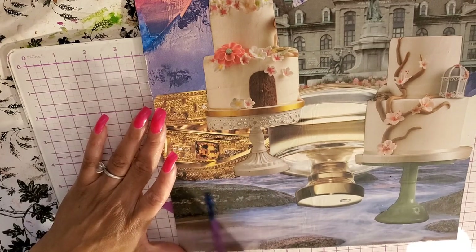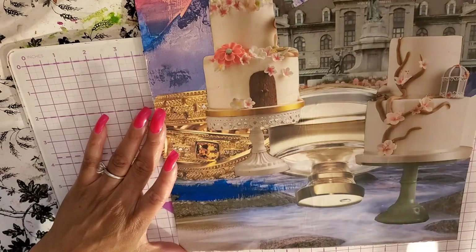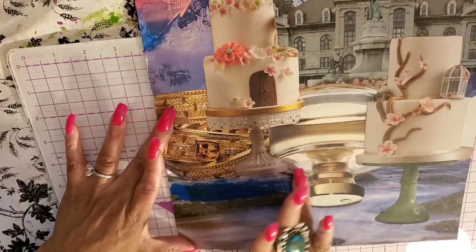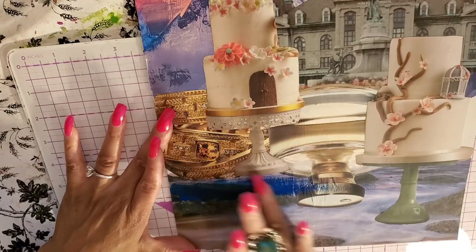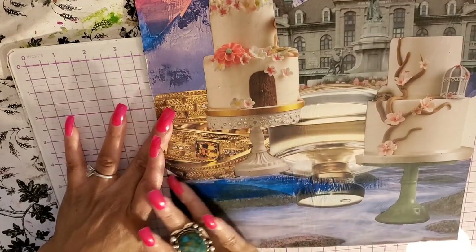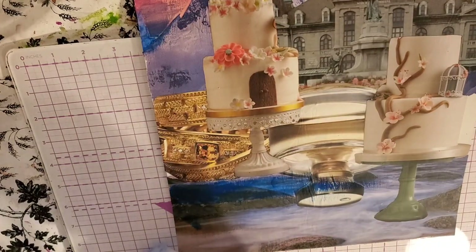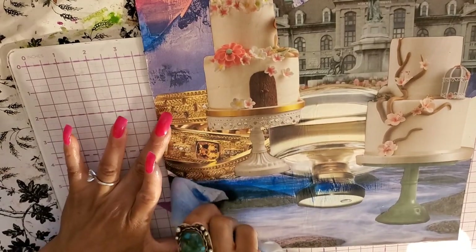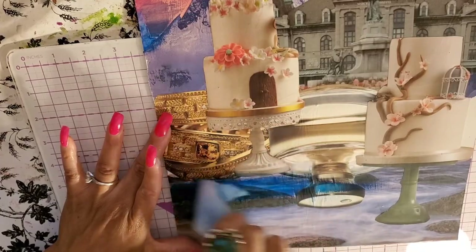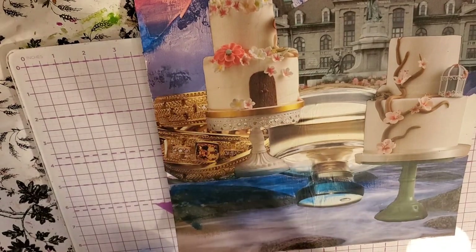We'll start with some blue and smear that. We can smear with a baby wipe if we want to make it spread a little bit more, make it a little bit more see-through. These are stones that are in the water, so I don't mind some of those stones showing. Let's add a couple more colors in here — we're going to add that purple in here. I'm putting all the colors on kind of heavy because I need enough paint to make it smear into the rest of it.